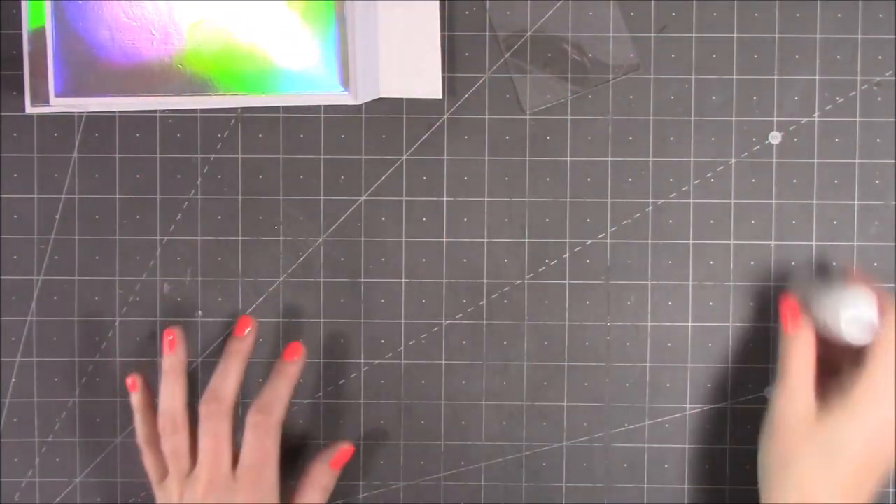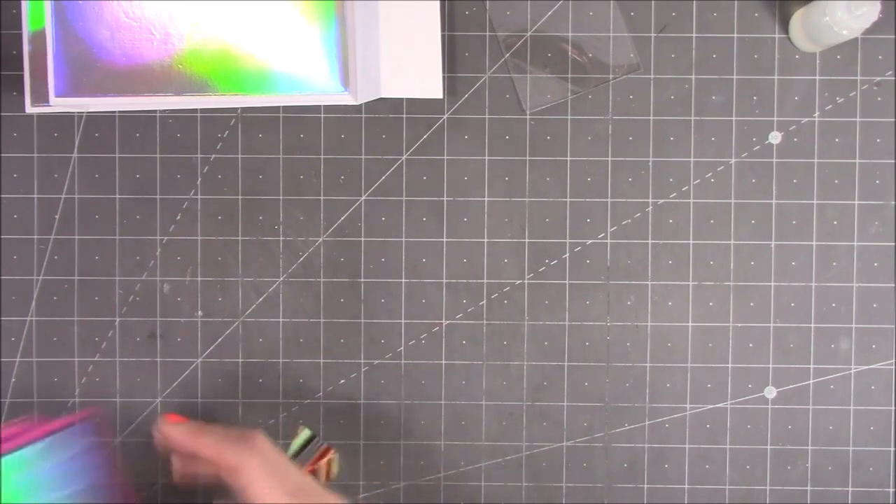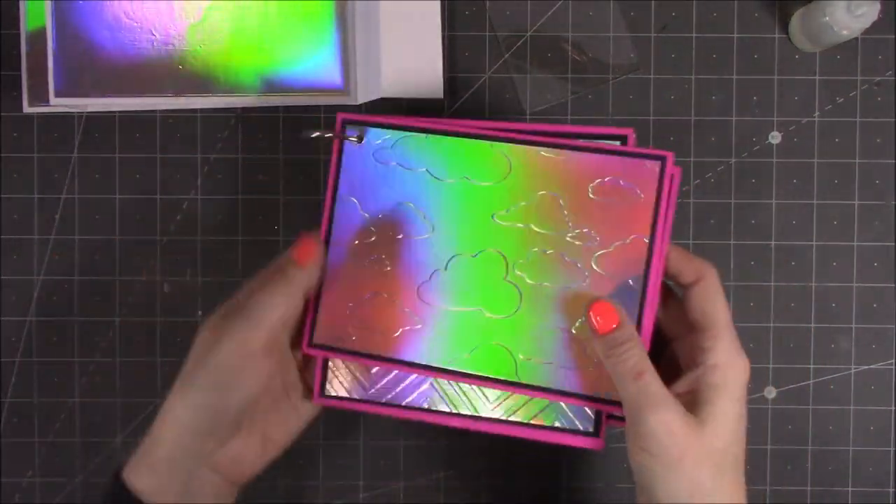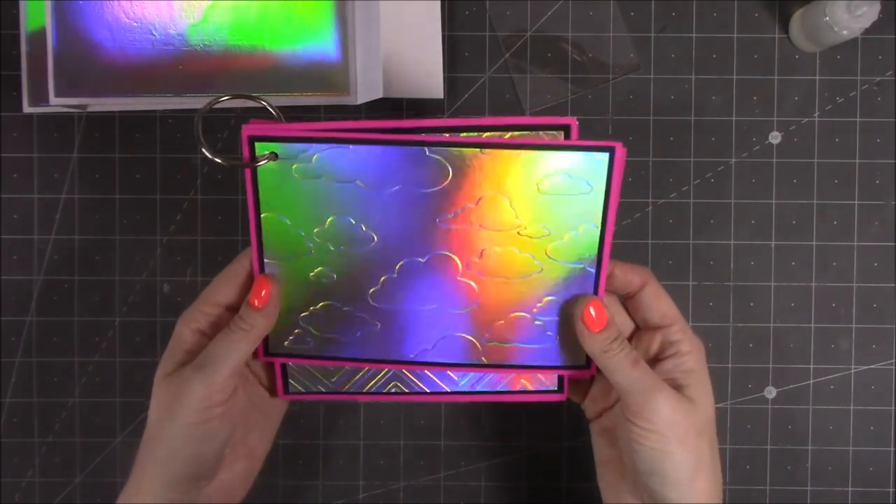Now before we attach the mechanism and everything, I just want to show you the embossing folder. There are four folders in the collection and I'm using the cloud one here. I love the holographic cardstock a little bit too much I think, but I'm going to be using this one here.